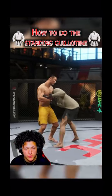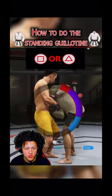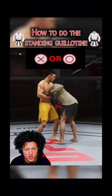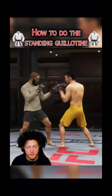Now from this position you could do a couple of things. If you press Square or Triangle you're gonna get this animation right here where you're doing a standing guillotine, and then obviously you just get the submission. Or you can press one of the kick buttons and it's gonna drag you down into full guard into the guillotine.